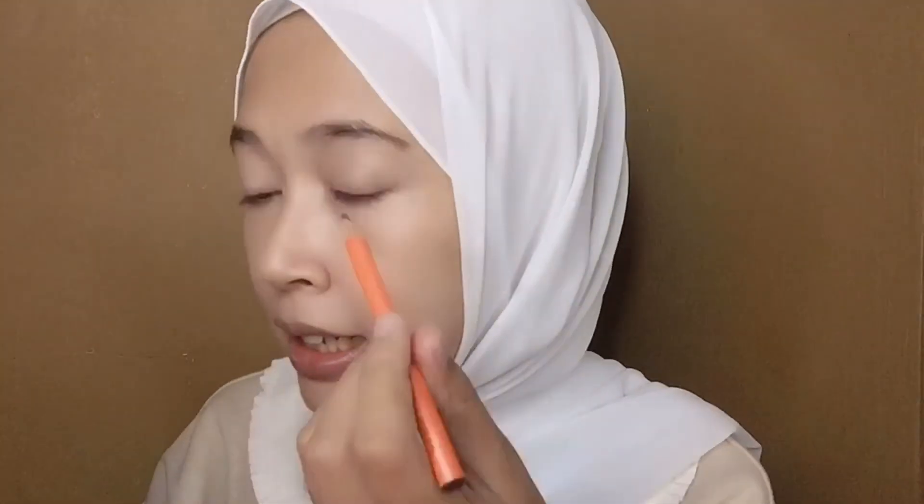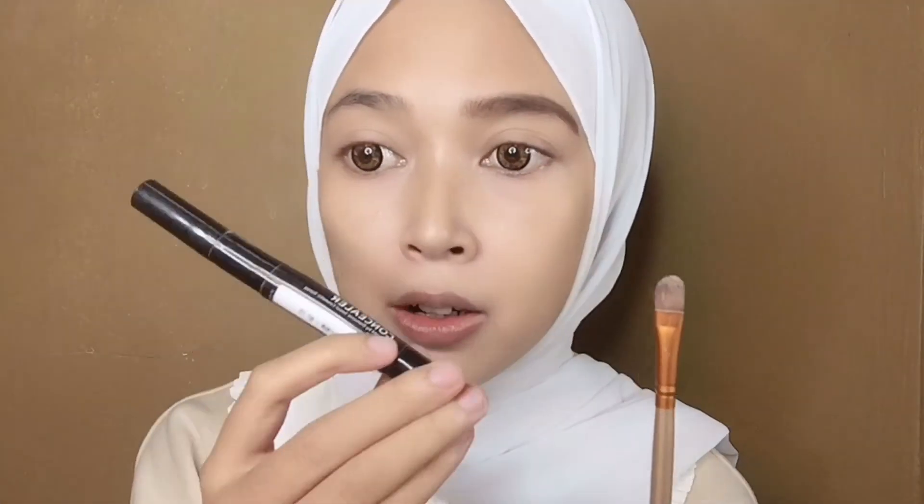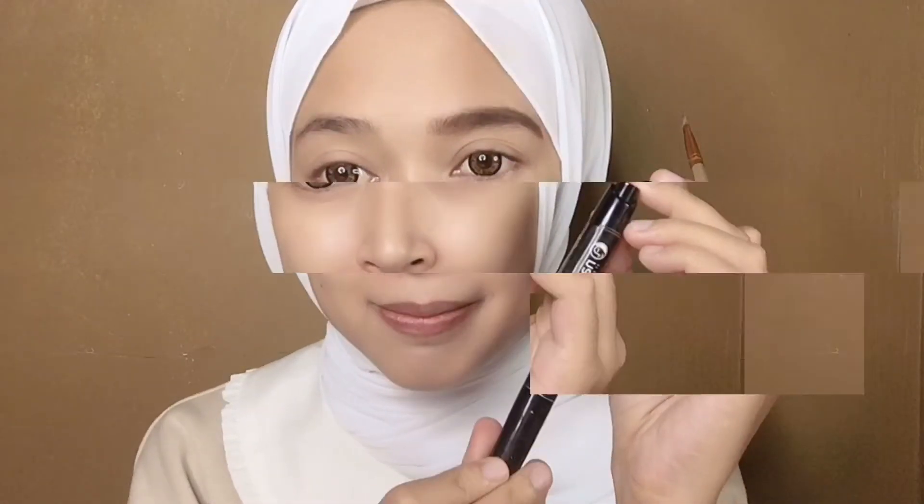Oke sekarang aku udah pake bedak, aku mau lanjut ke alis. Alisnya mau aku rapihin dulu pake spoolie kayak gini. Terus aku mau pake pensil alis dari Viva yang warna brown. Oh iya, untuk tutorial alis aku udah bikin di video sebelumnya, jadi disini aku nggak akan jelasin, nanti kalian bisa nonton di video aku sebelumnya. Terus aku bakalan rapihin alis aku pake brush sama concealer dari Natasha. Udah dikasih concealer ya, aku bakalan rapihin alis aku.